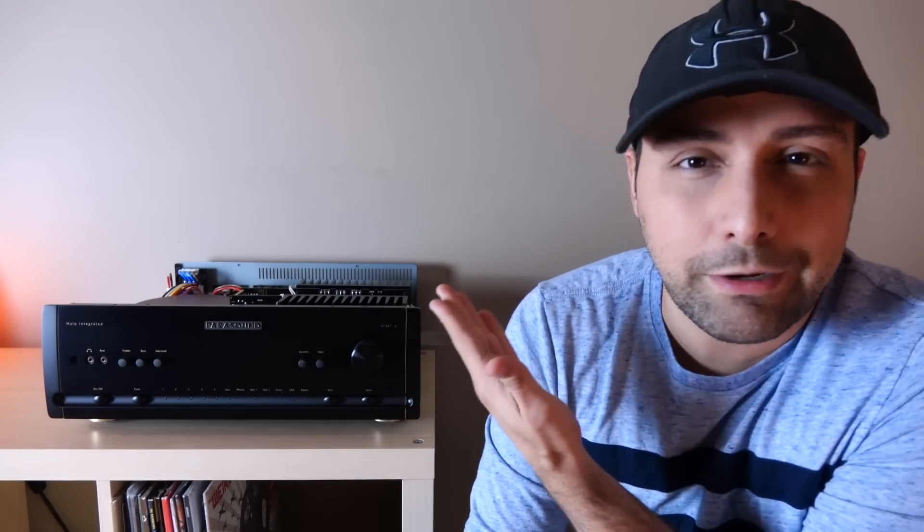Some of you are going to want to know how close the Hint 6 comes in performance to Parasound's flagship gear — the JC-2BP preamp and JC-5 combo. Here's the honest-to-God truth: I know some of you are hoping I'll say it's about 70 or 80 percent of the performance for a lot less money, but that's not true. It's more like 40 to 50 percent at low volumes. If you want flagship performance, you have to pay that kind of money — plain and simple. The Hint 6 is very nice for what it is, and there are similarities: both are balanced-sounding pieces with a character that airs slightly to the warm side of neutral. But beyond that, the performance envelope of the JC-2BP and JC-5 is definitely on a whole other tier, as it should be from something at this price point.